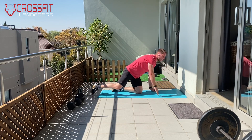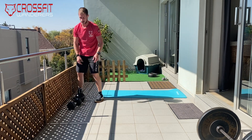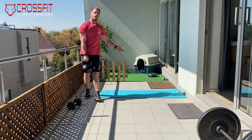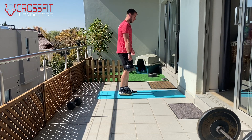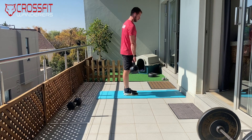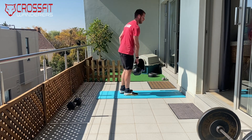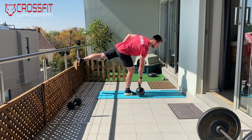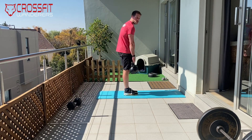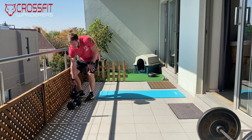From there, we've got 10 Romanian single-leg deadlifts per side. Grab a kettlebell, dumbbell, or whatever weight you have. Keep a nice straight, tight back, touch the ground and back up. As you get warmer, try to get that back leg higher and higher. Just make sure you don't round that back on the Romanian deadlifts.